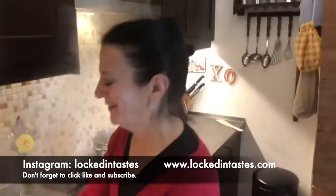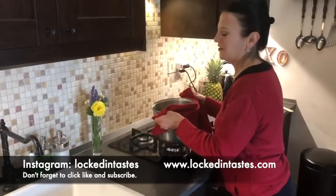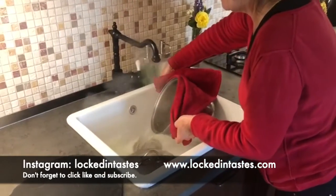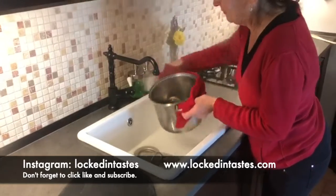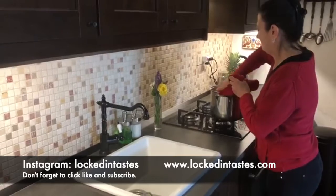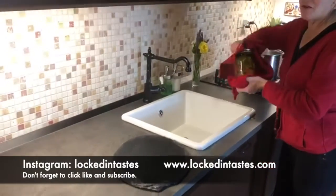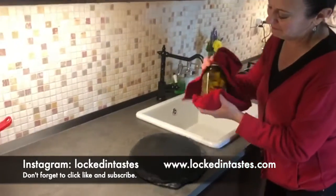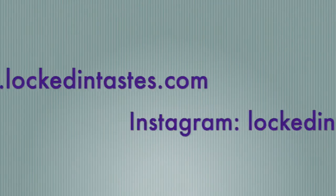Turn the power off — it's going to be hot. Drain some of the water off to make it easier to fish out the peppers. It's really important to make sure the lid is super tight. Ta-da!